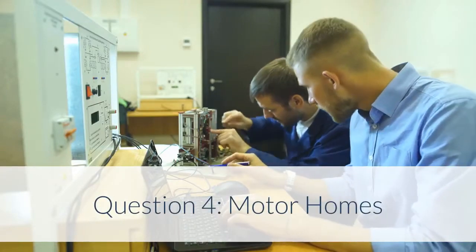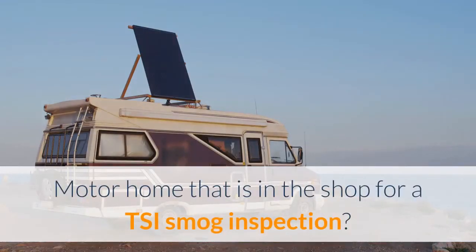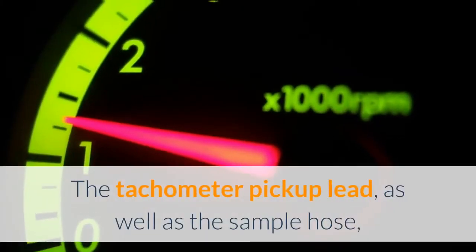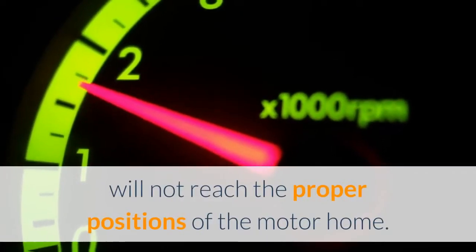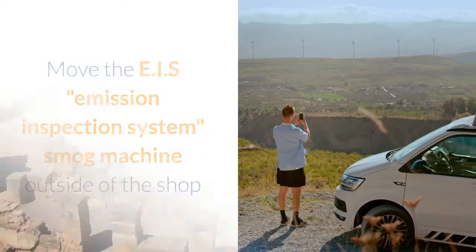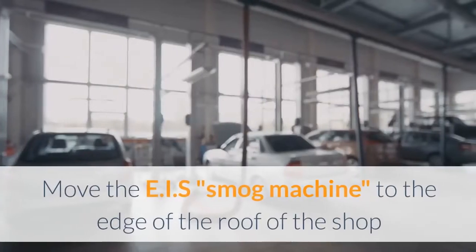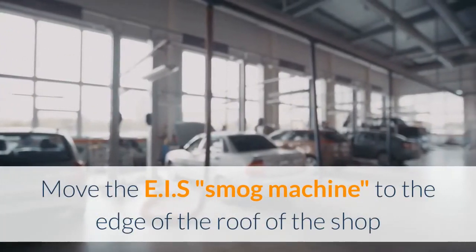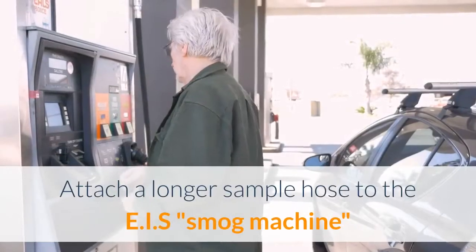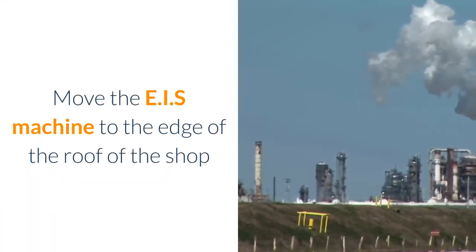Question 4 – Motor Homes: How should the technician test a 35-foot motor home that is in the shop for a TSI smog inspection? The tachometer pickup lead, as well as the sample hose, will not reach the proper positions of the motor home. A. Move the EIS (Emission Inspection System) smog machine outside of the shop. B. Extend the tachometer pickup lead. C. Move the EIS smog machine to the edge of the roof of the shop. D. Attach a longer sample hose to the EIS smog machine. Answer: Move the EIS machine to the edge of the roof of the shop.